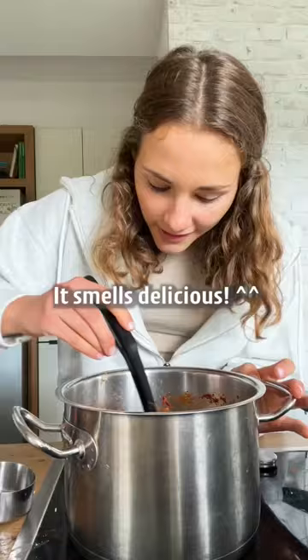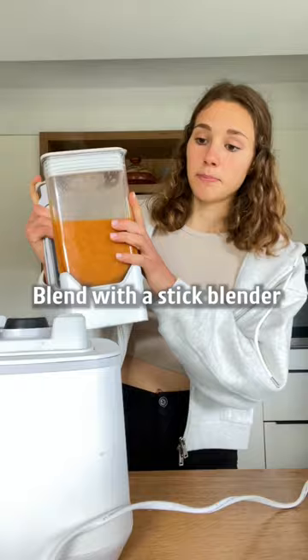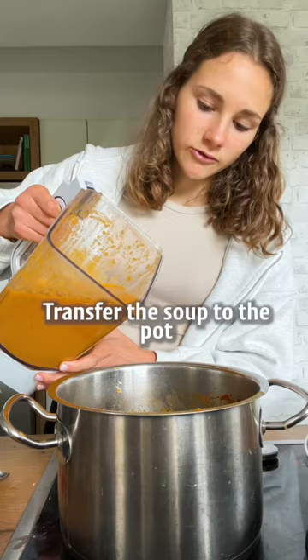It smells delicious. Let it simmer for about 30 minutes. Blend with the stick blender or high speed blender. Transfer the soup to the pot and add more water or spices if needed. Ready to serve.